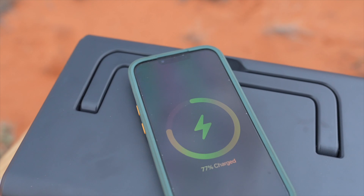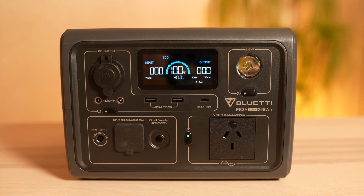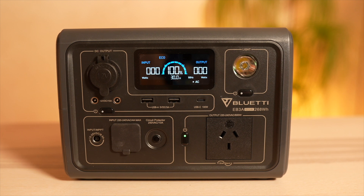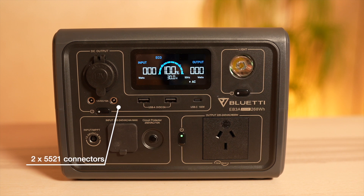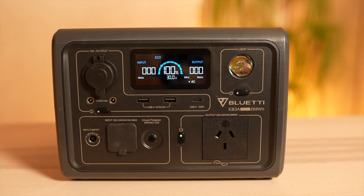You also have a 15 watt wireless charger on top. In comparison to the EB55, where it was sometimes a bit finicky to position the phone correctly, this one works much better and it's usually no problem to place a phone in the correct spot to get charged. You also have two 5521 barrel connectors — many units have them, but to be honest I have no use for them. I don't really know what I would plug in there, but good to have them.